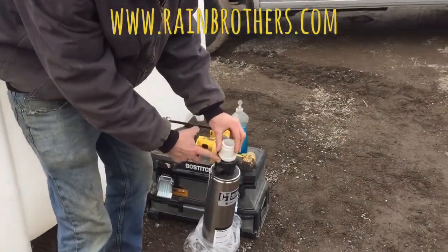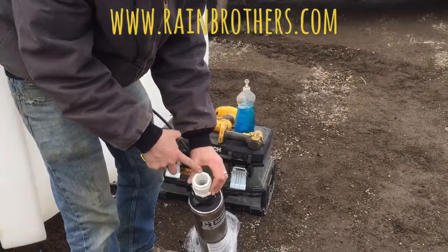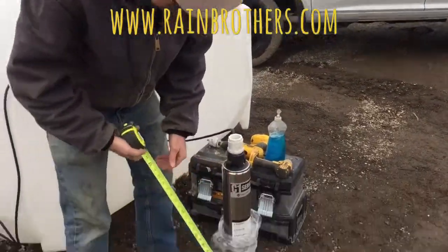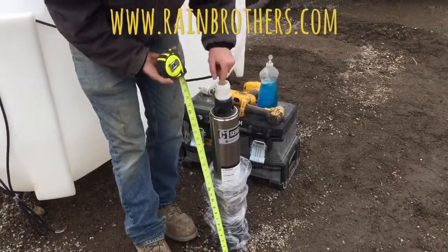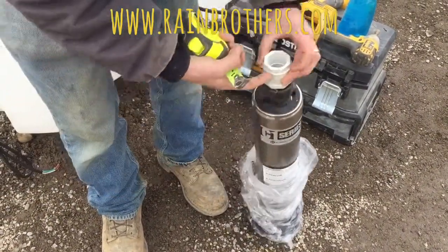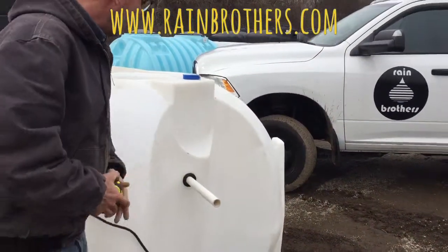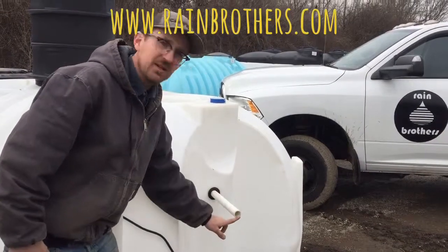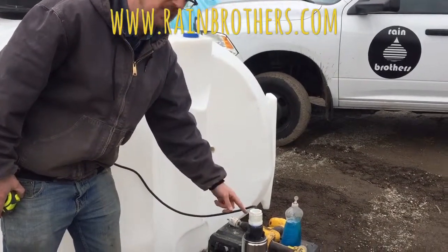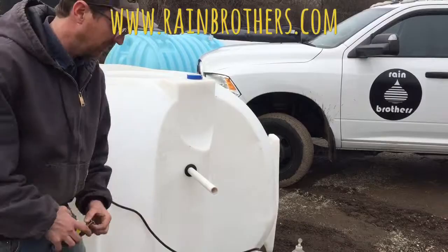This pump has inch-and-a-quarter female threading on top, so I have an inch-and-a-quarter male PVC adapter with an inch-and-a-quarter by one-inch reducer bushing in the top, since I'm running one-inch pipe. I'm going to measure from the bottom of the pump to the insert depth on this fitting — that measurement is 27 inches. Then I'll measure inside the tank from the floor to the bottom of this pipe, subtract the difference, and that's how long a piece of pipe I need to cut so that with a 90-degree fitting the pipe will go straight up and over into this pipe.